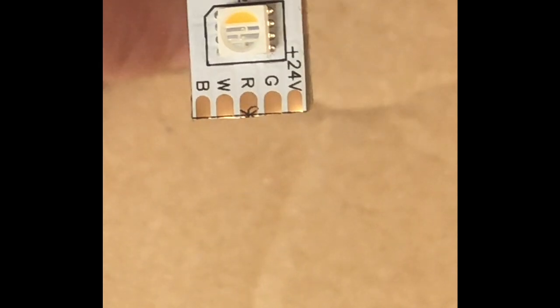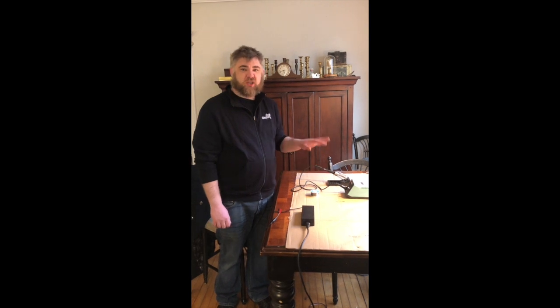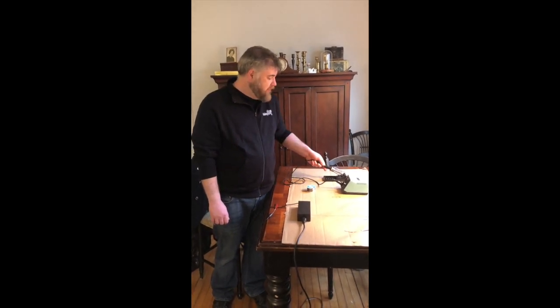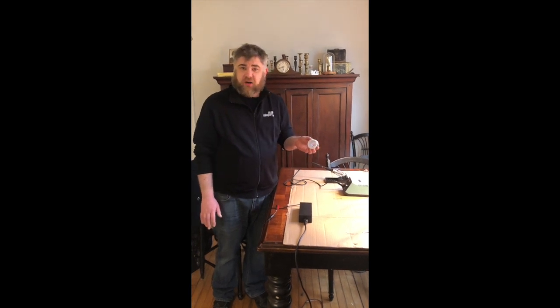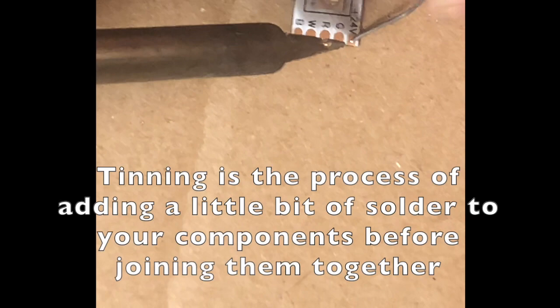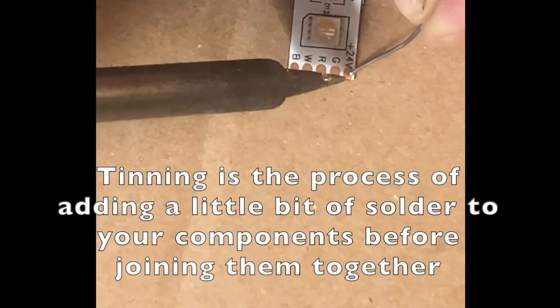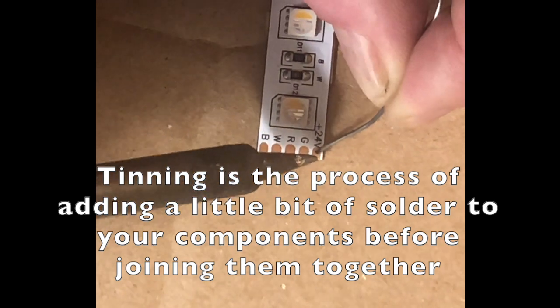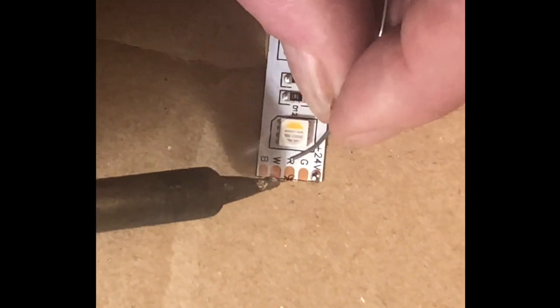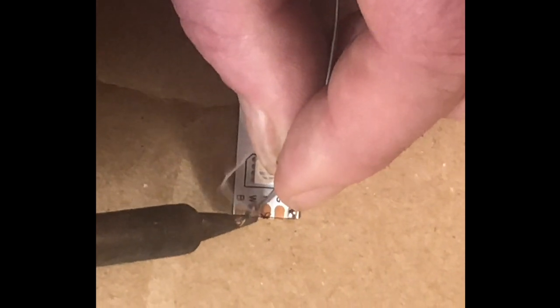Now we're going to go ahead and solder on the leads. Before we get to soldering, just a little safety note: this tool gets very, very hot, so be careful about where you set it down — make sure to use the little carrier. Solder can also off-gas a little bit, so make sure you're doing this in a well-ventilated area. Now we're going to tin the tape. I've stuck it to my work surface — just going to add a little bit of solder to the plus 24 volt pad, then move over to the white pad. For this demo we're not going to hook up all the other colors, but if we were using this backstage we absolutely would.